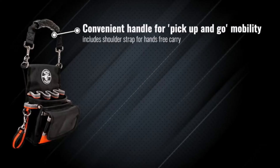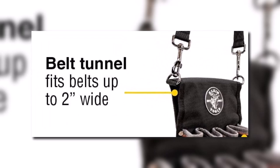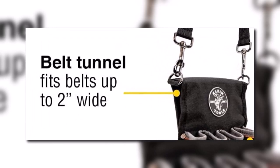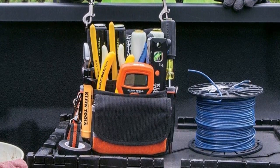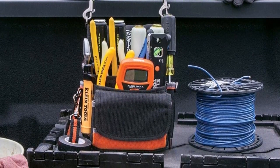The bag also features a tape thong and a convenient carry handle with a shoulder strap for easy transportation. Note that it also comes with tunnel loops that can fit 2-inch-plus belts. If you want the best overall electrician tool backpack on the market, the Klein Tools Pouch should be on top of your list.